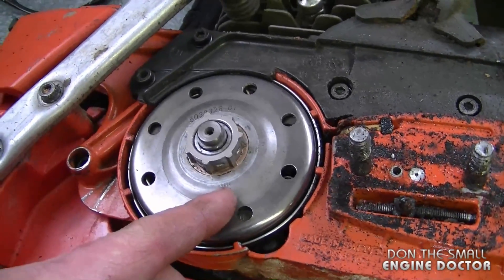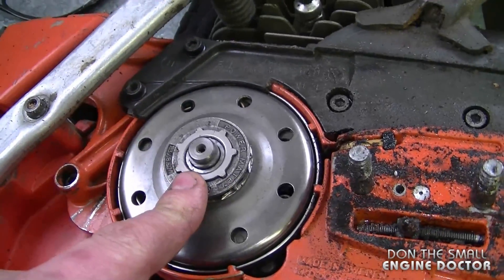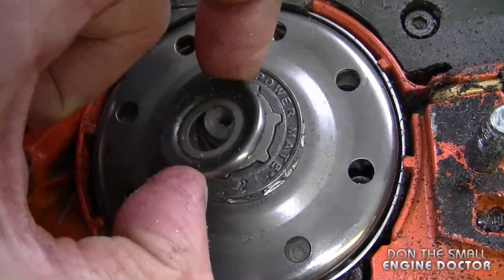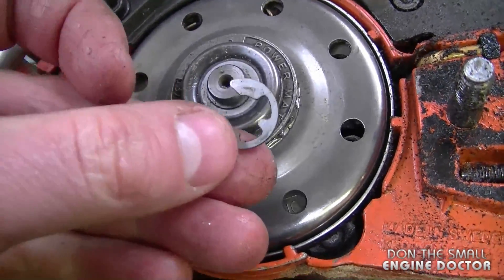Once you've got the clutch drum back on, all you have to do is reinstall the rest of the parts, which include the rim sprocket, a washer, and an e-clip. Here's the position that the washer should be in, and then all you have to do is reinstall the e-clip.